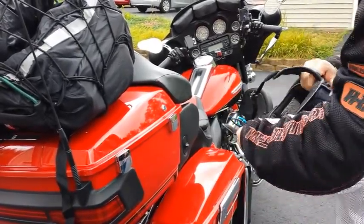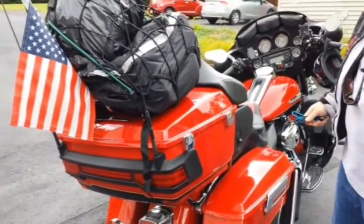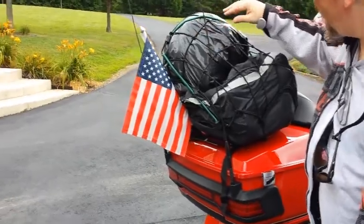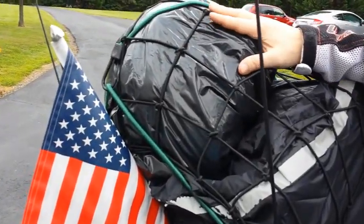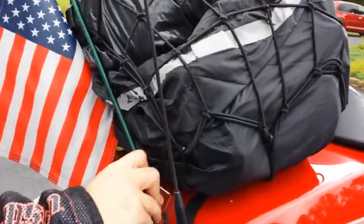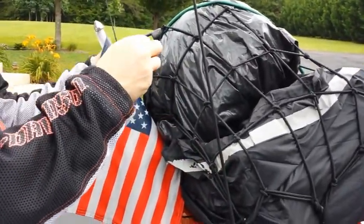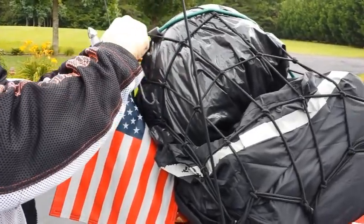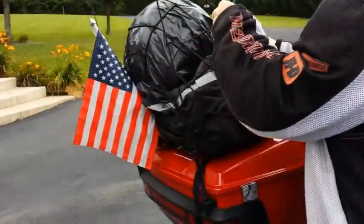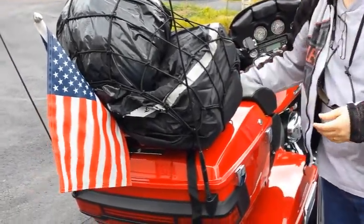My wife has a three-quarter helmet with a face-off attachment if she wants to use it. I also carry an extra helmet in a DIY bag — it's a bit dirty so I might redo it. Let me show you how I put this stuff away. I have a little strap because the netting is kind of big — I'll take this off and show you.